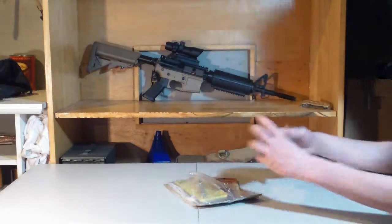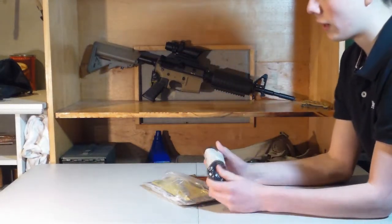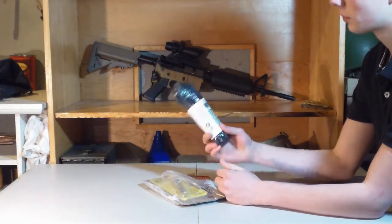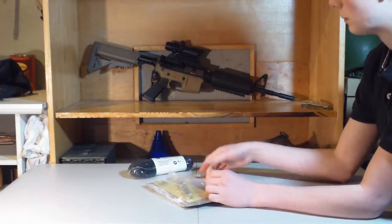First thing I got was some paracord. I ran out of my black colored paracord, so I just wanted to order some more. It's a Rothko 550, 100 feet of it.